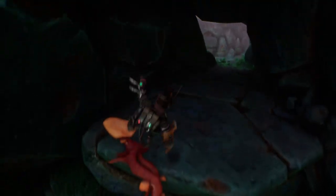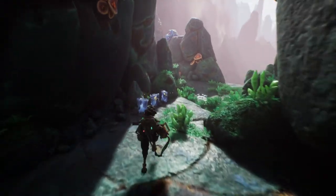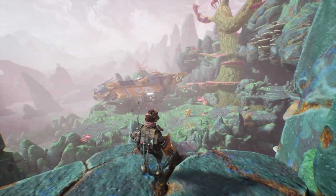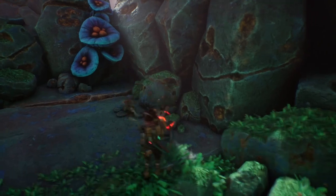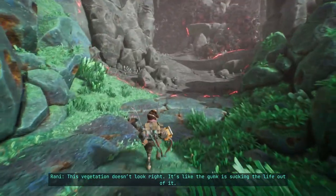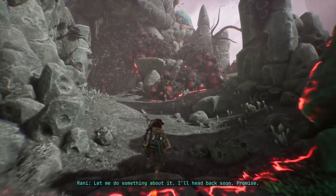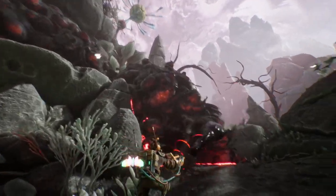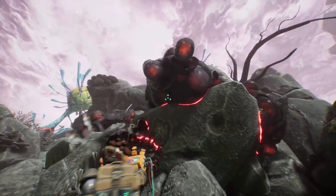Are they gonna regrow over here or something? We have like a farm of organic stuff. What a view! This game looks very nice. I was supposed to look for the signal, wasn't I?